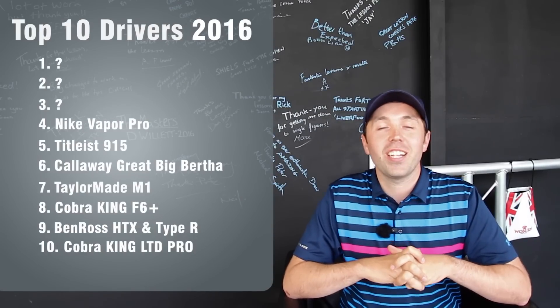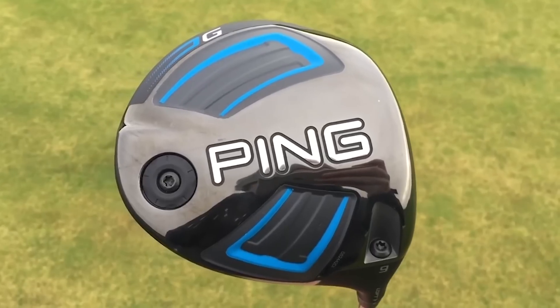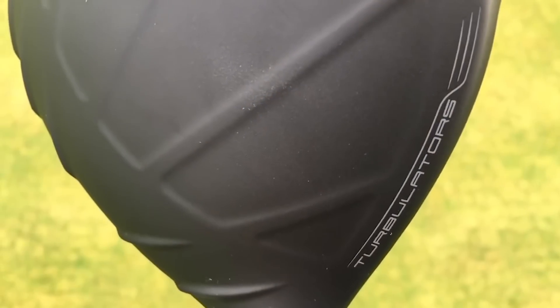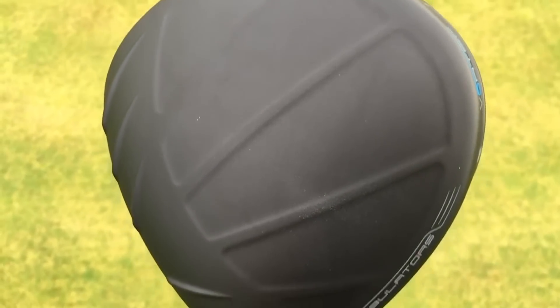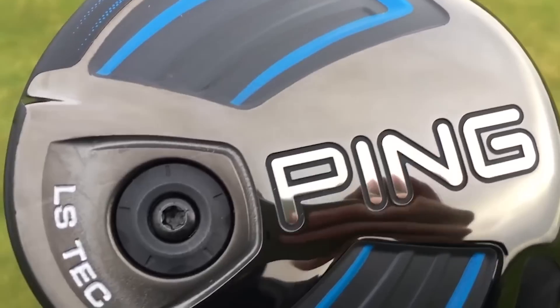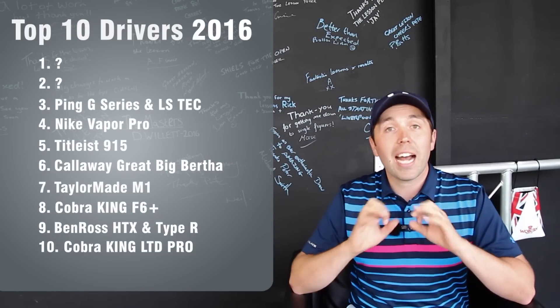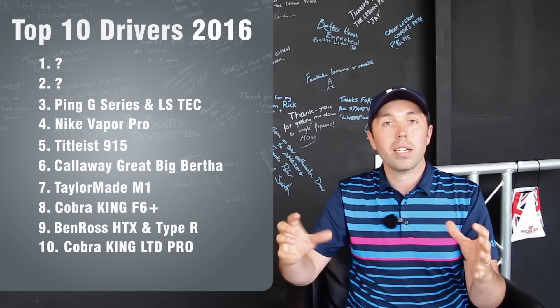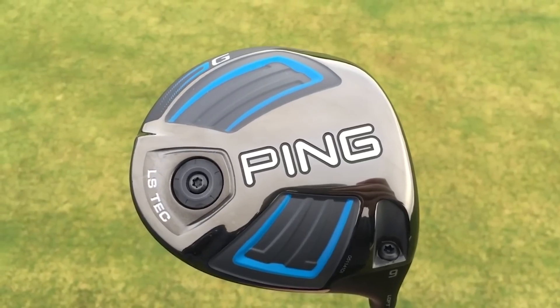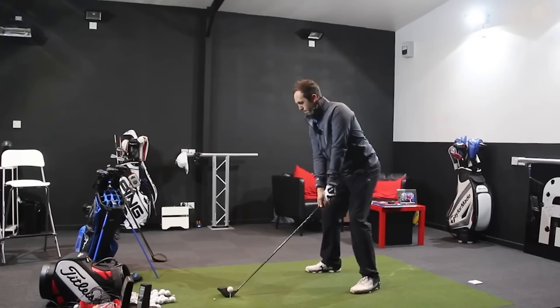Number three is the Ping G-Series. The G Driver is phenomenal — I really love it. They've kept the Turbulators, but now they've got Dragonfly technology on the crown where they've stripped the weight and stuck it in the bottom, and the Vortex on the back which helps with the airflow. Massive big crown. I think it's a great driver for everyone. Then the bonus is they've got the LS Tech version — the low-spin version where they've moved the centre of gravity forward — and the SF Tech version for straight flight to stop slicers. The G-Series as a whole captures every golfer. I really loved the G LS Tech; it was another contender for the bag. For me it was just a little bit too loud — it didn't quite give the sound I wanted. Here's a clip of me hitting it, and I really did love this driver.